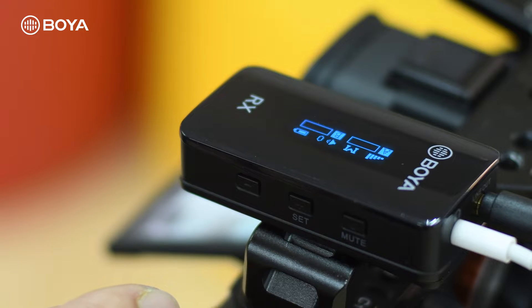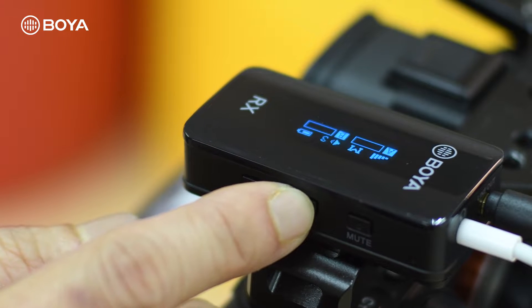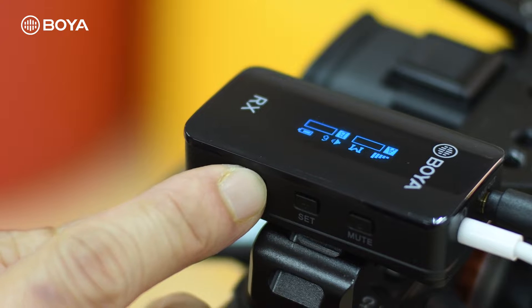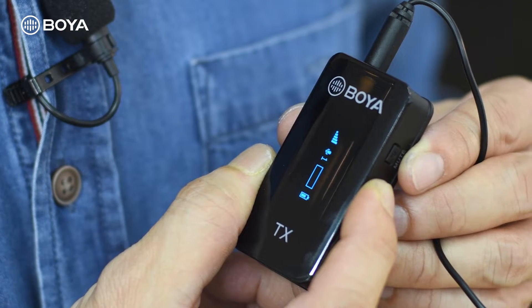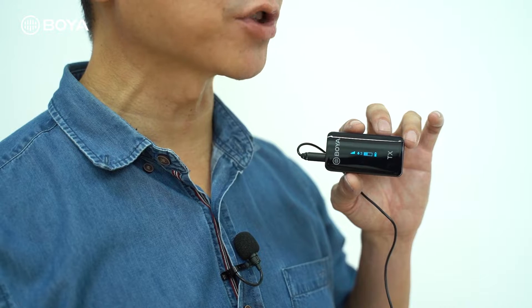Go to your transmitter unit and set the volume to level 3. You can do this by pressing the button — this increases volume up to level 6 and this reduces it. Set it to 3 — not too high, not too low. Then go to your receiver unit and do the same: set it to 3.